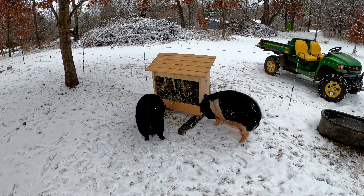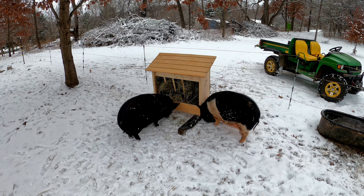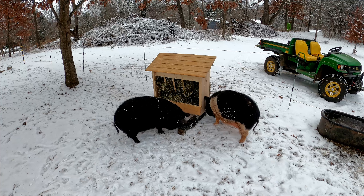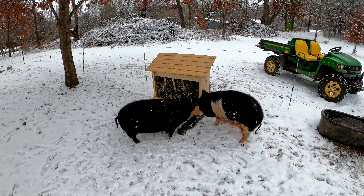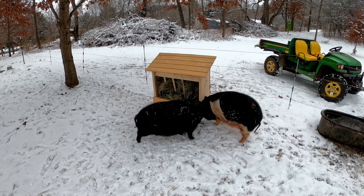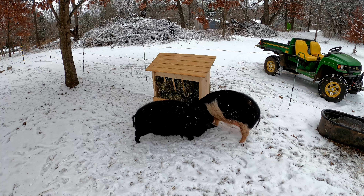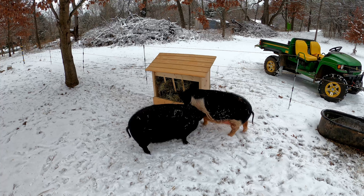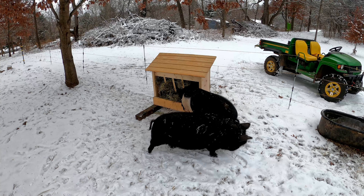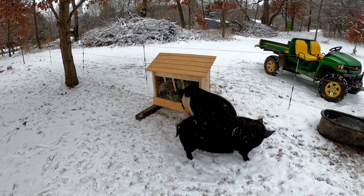The feeder's out by the pigs now. It's going to take them a little bit of time to get used to it and start using it. We've been feeding them right in front of the hay feeder to try to get them out there and used to it. I think what I need to do is pull that front board off after they've been using it for a couple weeks — they don't seem to be pulling the hay out as well, and I think that board is restricting. So I may end up taking it off and seeing if it works a little better. But that's going to do it for this video. Thank you guys so much for watching and we'll see you in the next one.